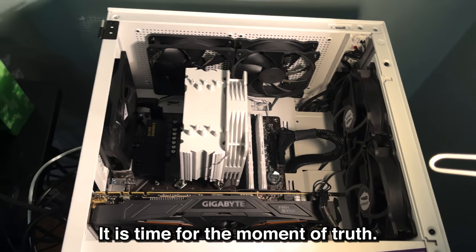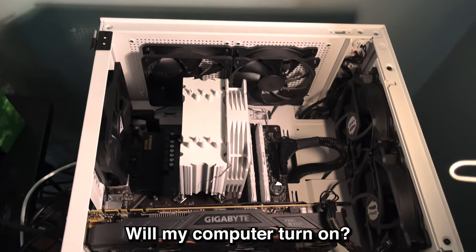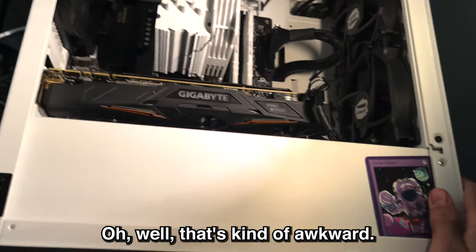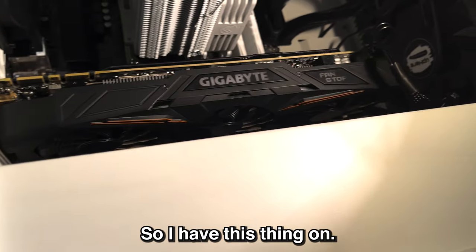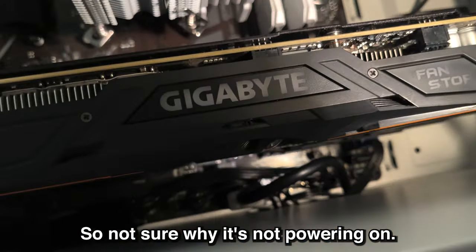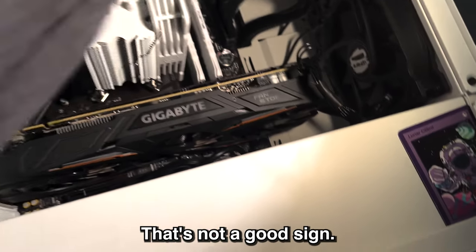It is time for the moment of truth. Will my computer turn on? Let us see. That's kind of awkward. Do I have this thing on? Yes, I do. Not sure why it's not powering on. That's not a good sign.